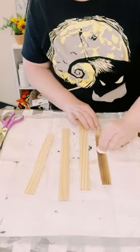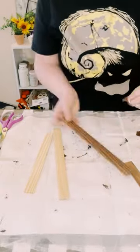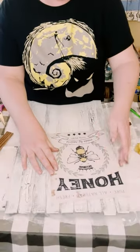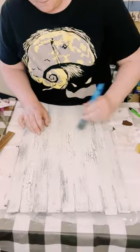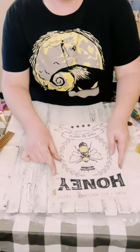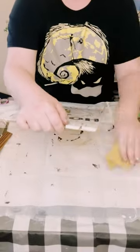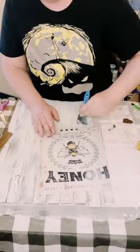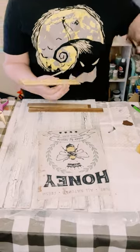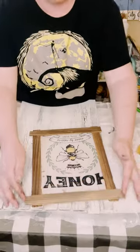Use four more one-gallon paint stir sticks — you can get these at Home Depot as well. Paint them using that brown acrylic paint, using a baby wipe to apply the paint, and let that dry. Then use this design by Jennifer Pugh, which you can get from her Etsy shop. Find a good placement for it on your sign, apply a generous but even amount of Mod Podge, place the design on top, smooth it out, sand off any excess, then go over it again with another coat of Mod Podge to seal and protect the design. Using those one-gallon stir sticks, create a frame around the design using a mixture of hot glue and adhesive glue, and allow everything to dry.